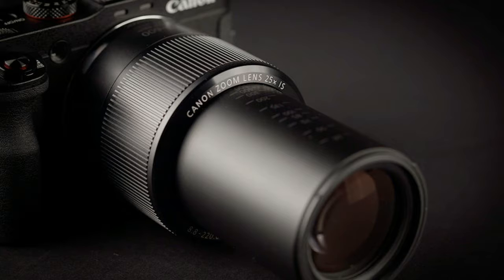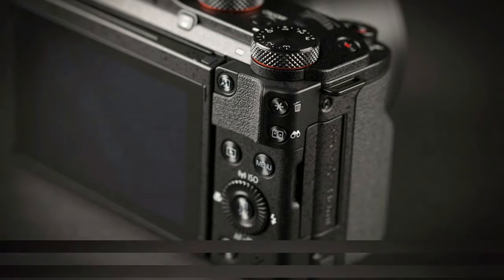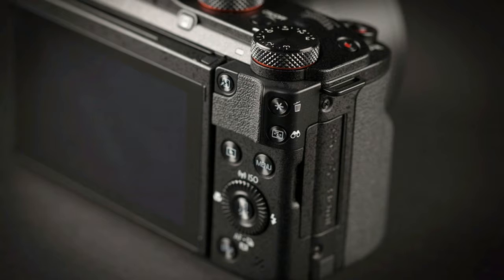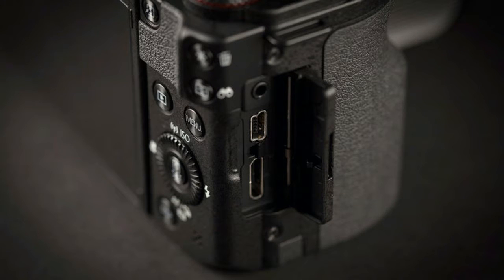Sony's CyberShot RX10 and RX10 Mark II are the only other mega zooms with 1-inch sensors, and their focal range is only 24-200mm. You may think the G3X has the Sony beat, but the RX10s have a constant aperture f/2.8 lens and perform some very cool tricks.